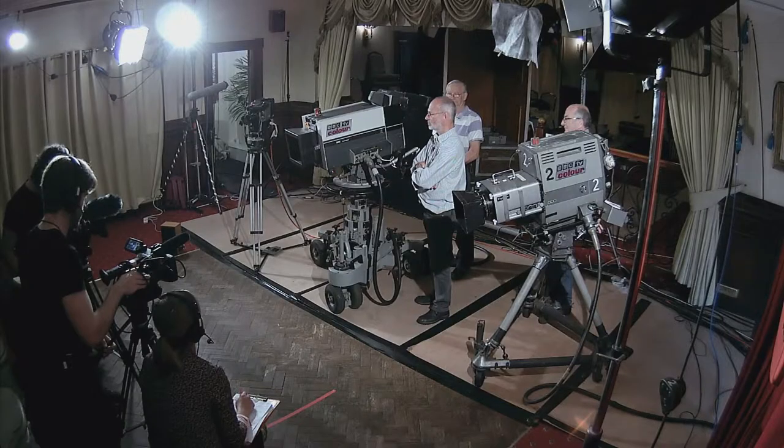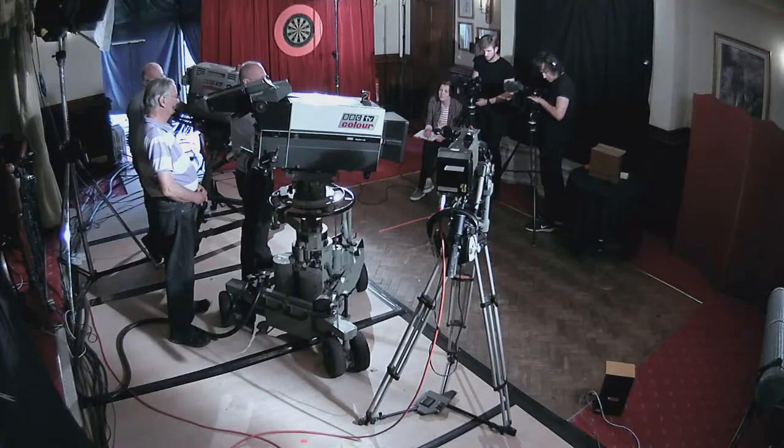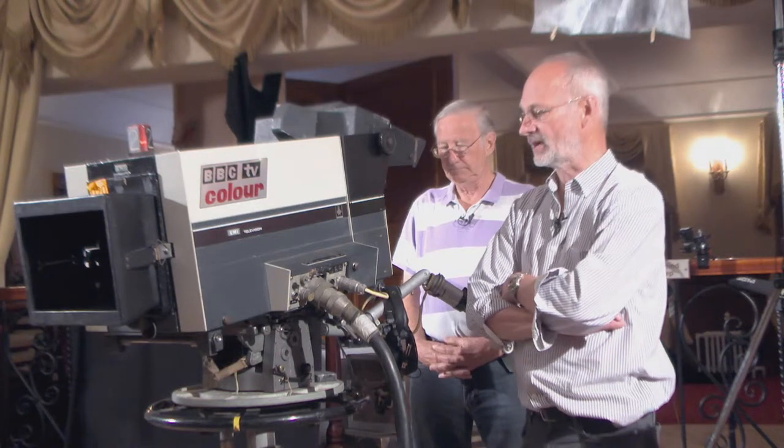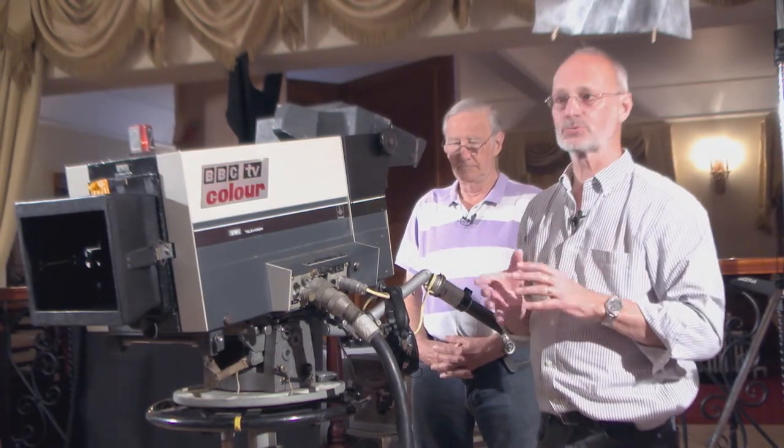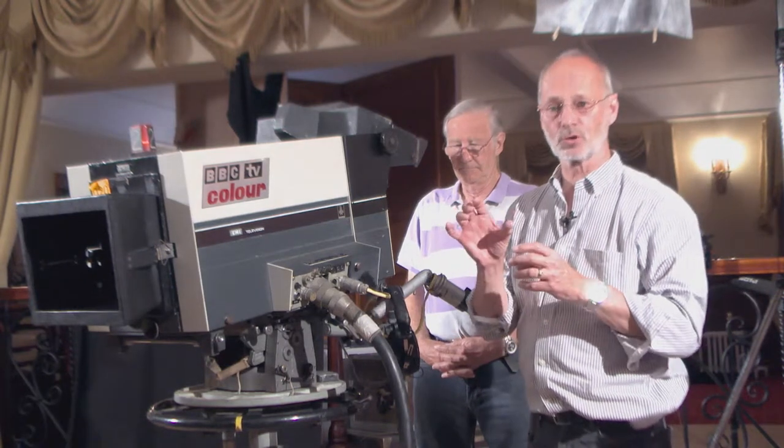The ME2001 came into service having been designed in the mid-60s. It was the first generation of broadcast colour cameras, which was a major revolution in television. The advent of colour was a major event, and what made it possible over the black and white cameras was the invention of a much smaller tube.